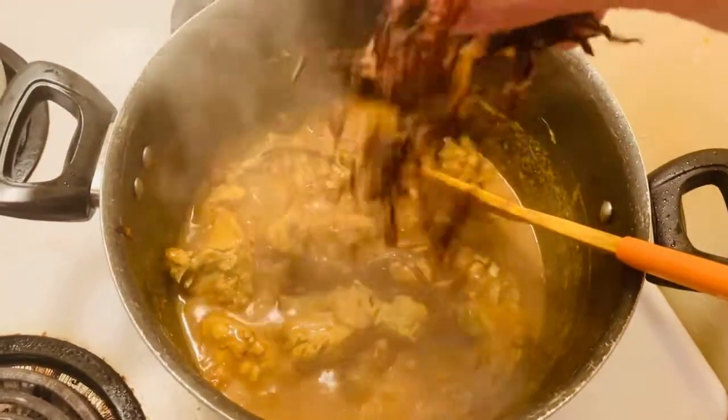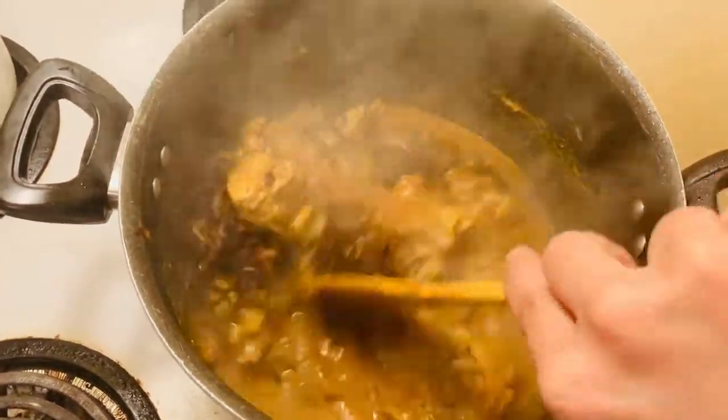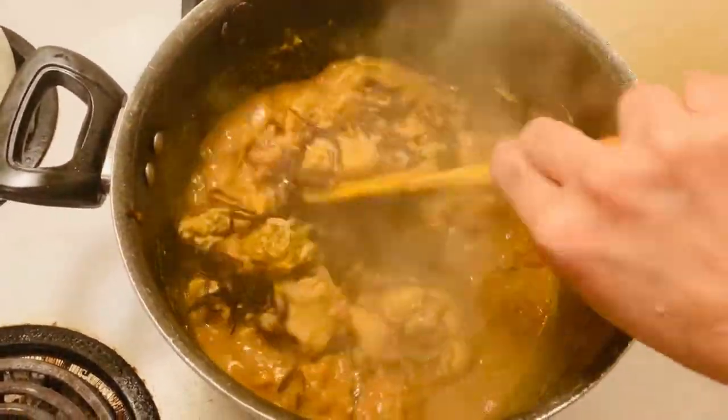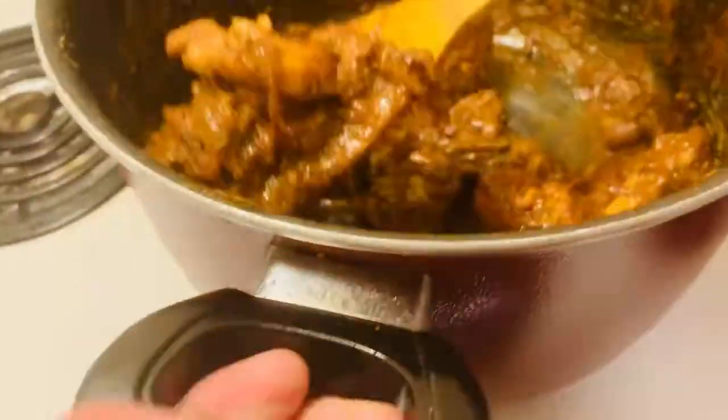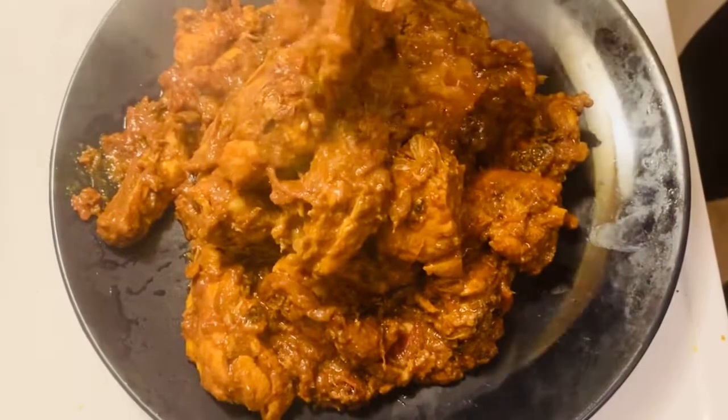Add some fried onion into the chicken and keep some aside for the last part. It will take 10 to 15 minutes until the chicken is properly cooked, and once it's cooked and all the water is dried, you can take it out onto a plate.